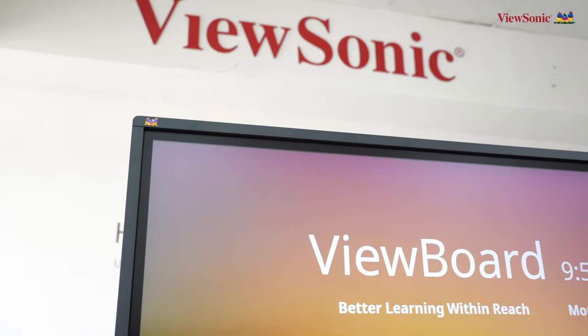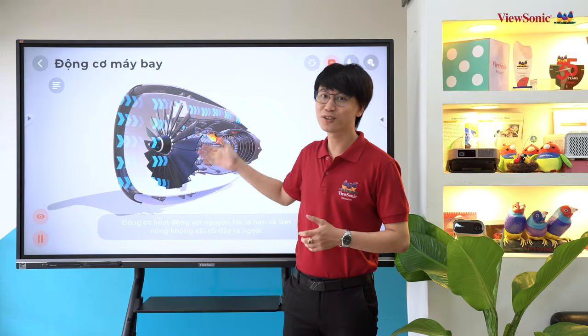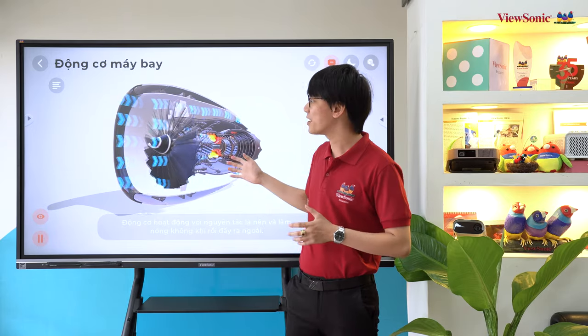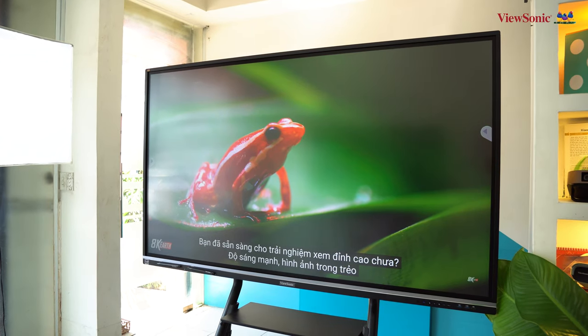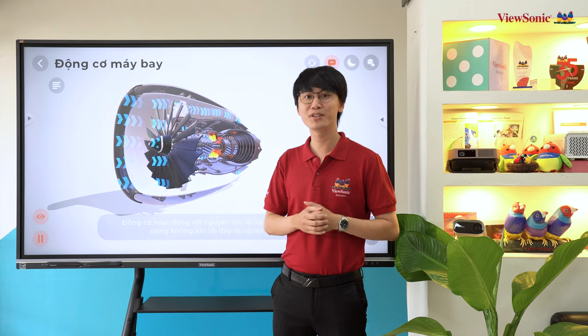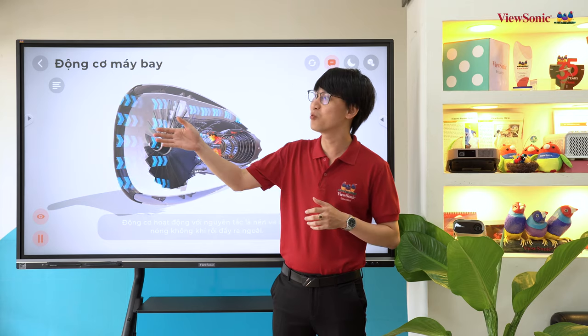Bên cạnh khung viền kim loại chắc chắn thì màn hình còn được trang bị một lớp kính cường lực có độ cứng 9H giúp chống lại những va đập và trầy xước không mong muốn. Tấm kính này còn được xử lý nhám chống chói giúp an tâm hơn khi sử dụng màn hình tương tác Visionist AFP50 trong những phòng có nhiều ánh sáng.